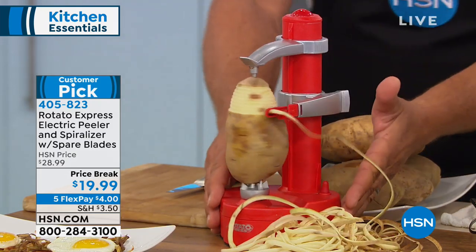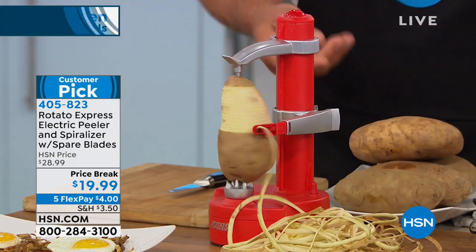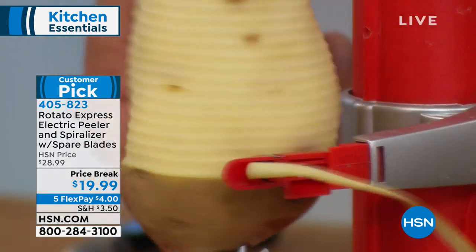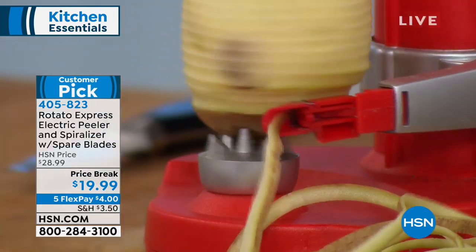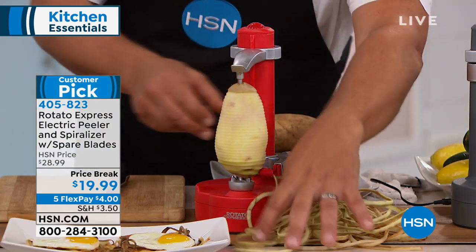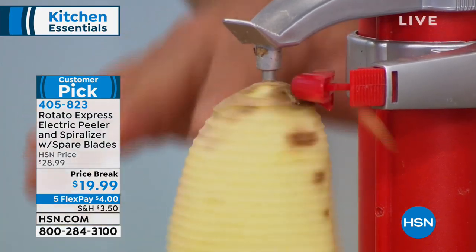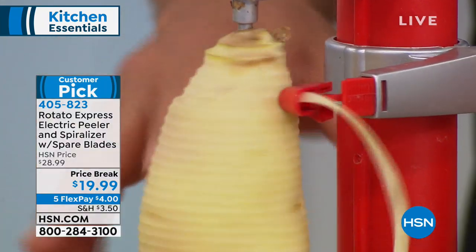I love the design of this machine. It plugs into the wall into any 110 outlet, or you can use four AA batteries inside. So if you have it camping, in an RV, or even in a tent, you can do this. One continuous peel all the way from top to bottom — your hands never touch anything. You push one button and it automatically shuts off.